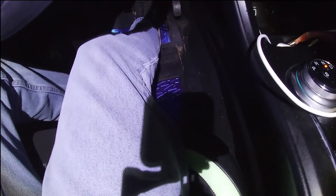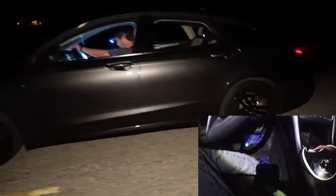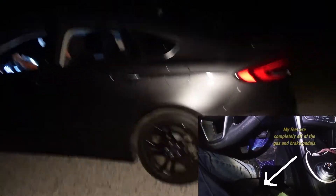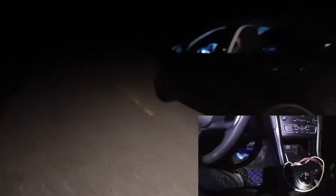Now I'm going to turn my car off and cut my lights off, and my dad will be guiding me.